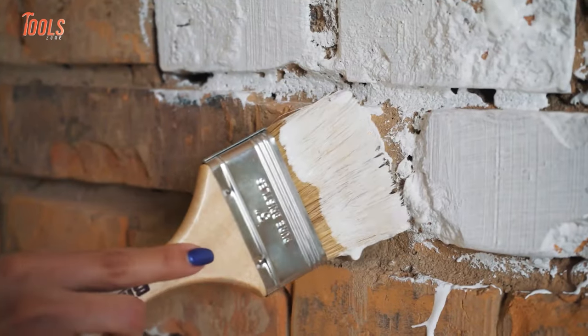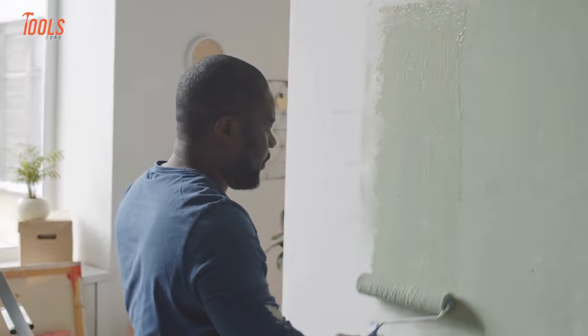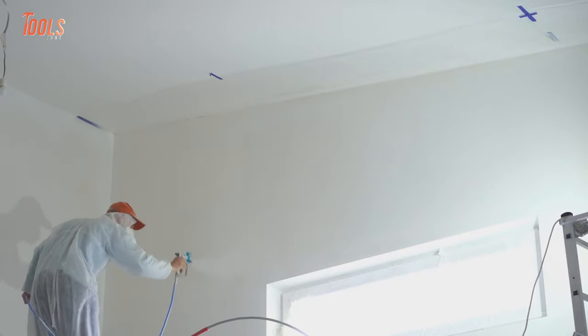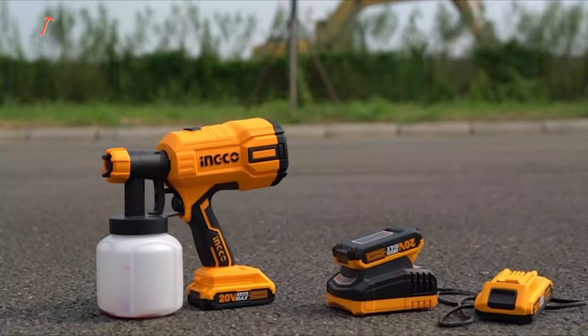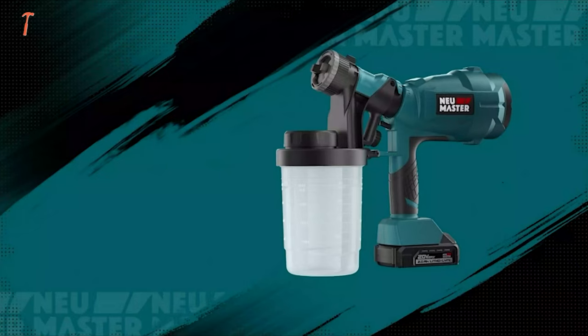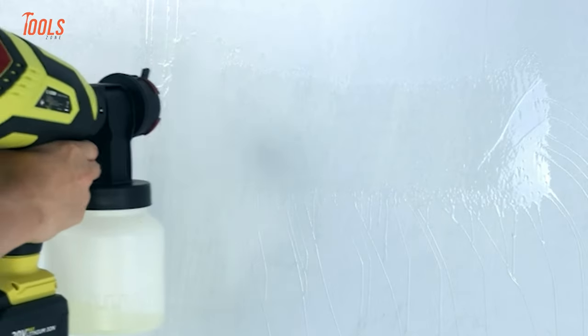Using a roller and bulky paintbrush is not only messy but it takes up a lot of time as well. To match the step with this fast-paced world, you should consider having a cordless paint sprayer. Now let's see the 10 cordless paint sprayers that will make your painting work easier.